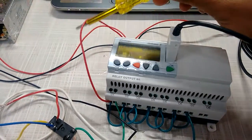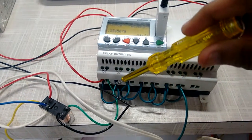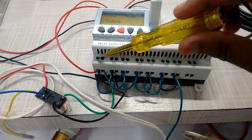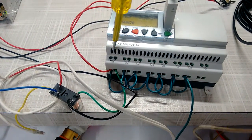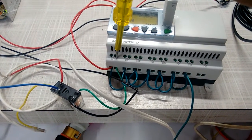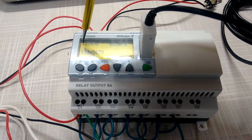The same 24 volt is looping from the input side to the output side, and the same 24 volt is again looping for every output relay connected to the PLC. Here we will get a plus 24 volt DC supply. For transferring 24 volt from input to output, we will require programming.